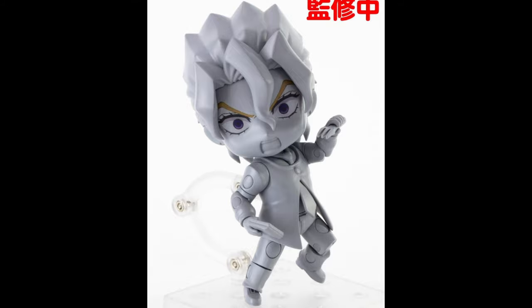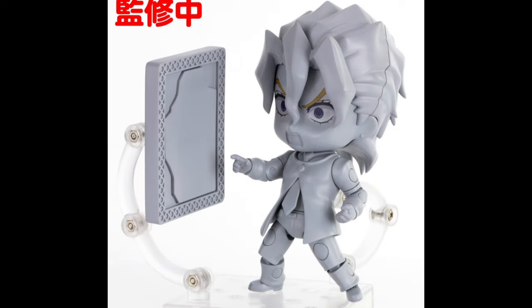This is one where you have to wait until it's fully painted. It also comes with a mirror. We have to wait for it to be fully painted to really enjoy the details on this one, because the outfit doesn't really look like it has a lot of detail — so a lot of the details are gonna be added later in the painting process. It's very interesting. Seeing Nendoroid prototypes is still pretty cool.